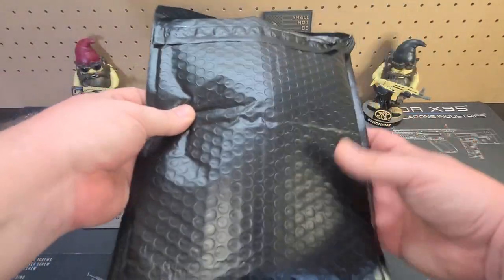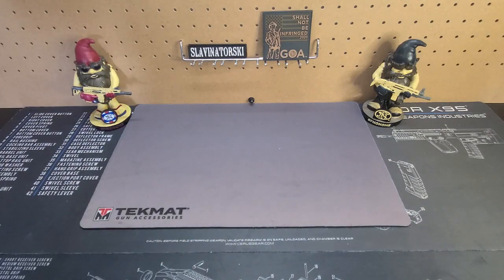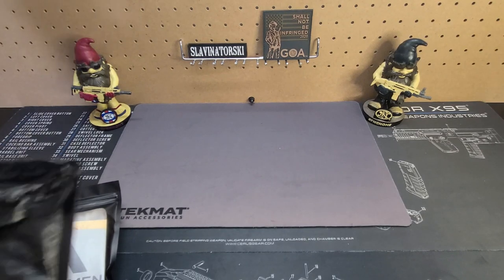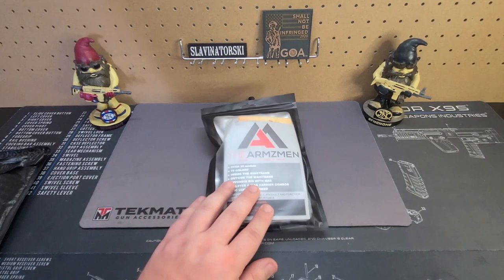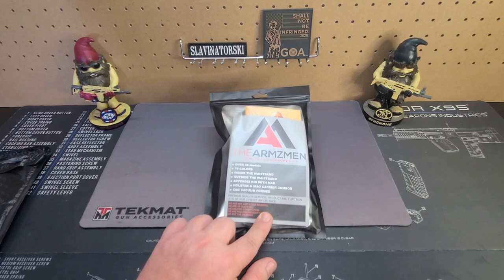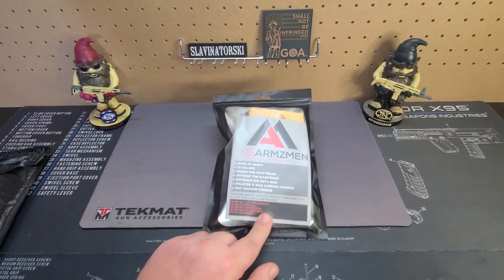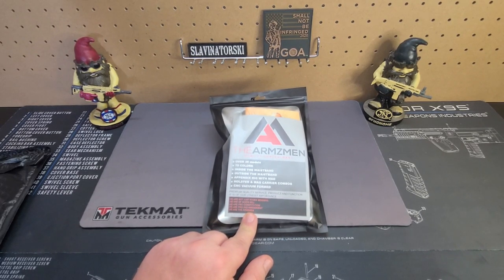Here we go — it comes in this nice black bag. On the other side is shipping information; I don't want to show that online. This is the bag you get — it's from the Armsman. Quality concealment, over 35 models, 70 colors, inside waistband, outside waistband, appendix holster, mag carrier combo, CNC vacuum formed. Down the bottom it reads: 'We are not just Kydex benders. We are of God's will. We are pro-constitution. We are pro-second amendment. We are the Armsman.' Really cool marketing.